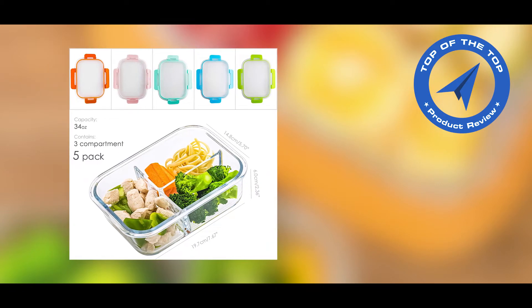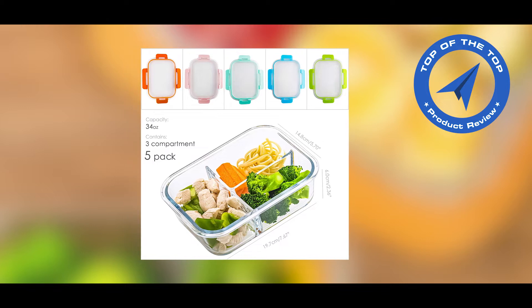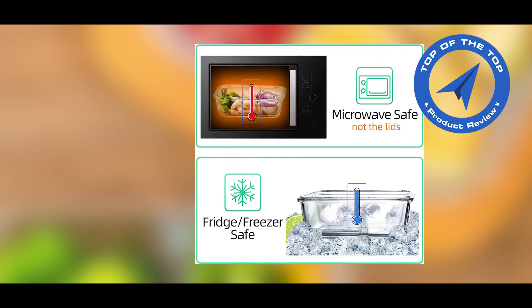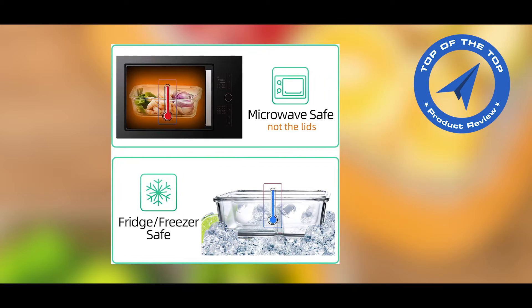Today I will introduce 5-pack glass meal prep containers with a 3-compartment set. If you are new to my channel, please like and subscribe for new product updates. Check the description link for more details about this product. Let's come to the point.